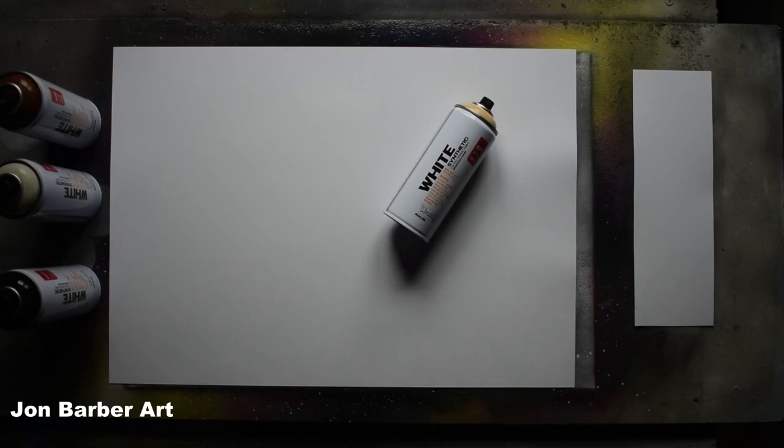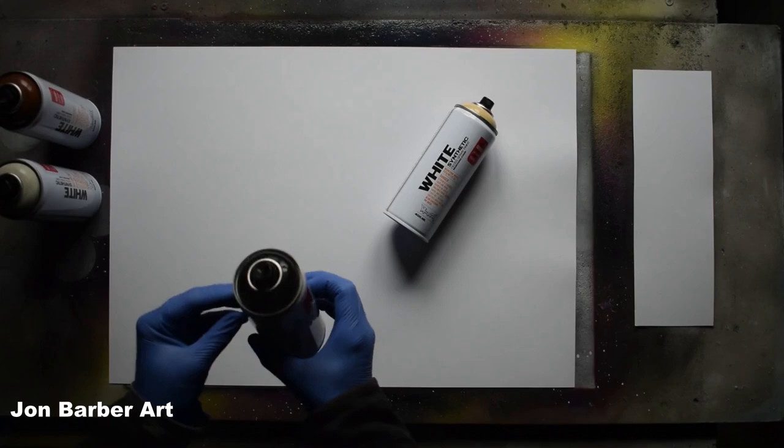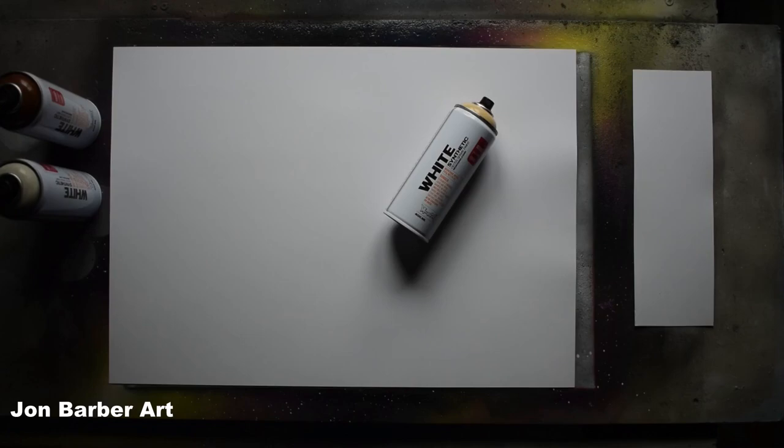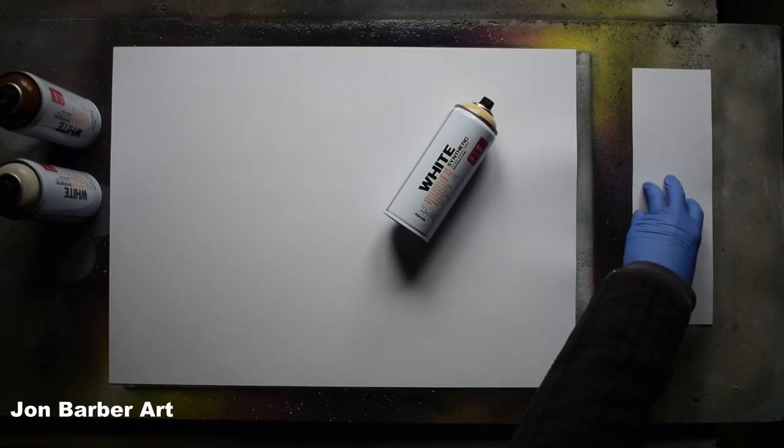When you get the cans there'll be a plastic doughnut underneath the cap — this is only there to stop the cap from pressing down so it doesn't spray everywhere while in transit. I'll be doing a cap test with the black spray paint. When you receive the cans, all you have to do is take the cap off, turn it upside down, and the plastic doughnut comes out. I'm just going to pull some black paint through the cap.